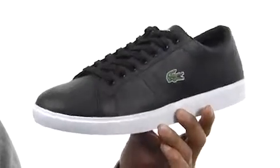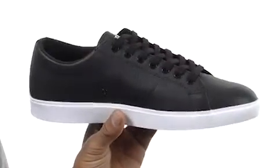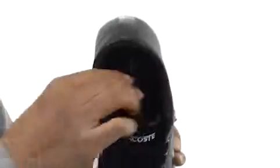This shoe has a leather upper with some stitching detailing to it. It's got that traditional sneaker silhouette and a nice lace-up closure for a secure fit. The collar and tongue are lightly padded for extra cushioning, and it's got an ortho light footbed that is padded as well.